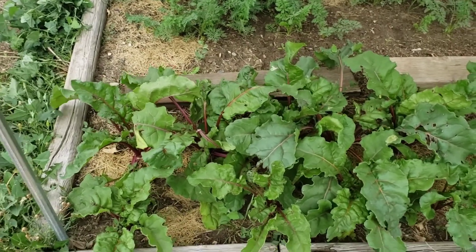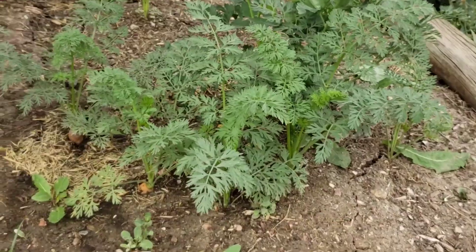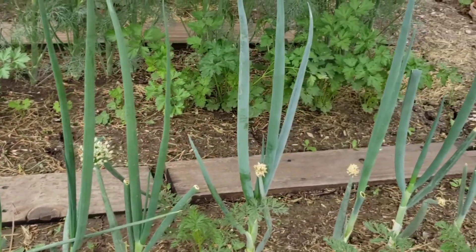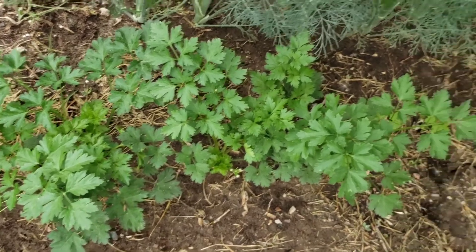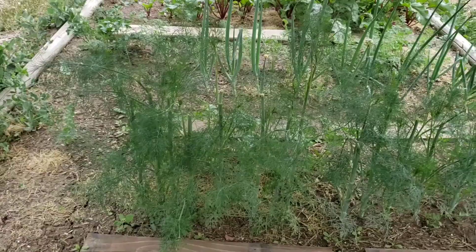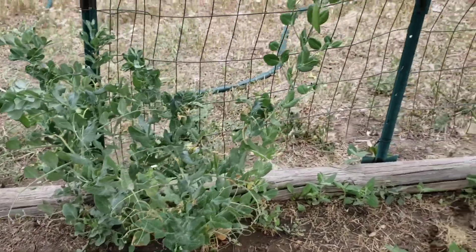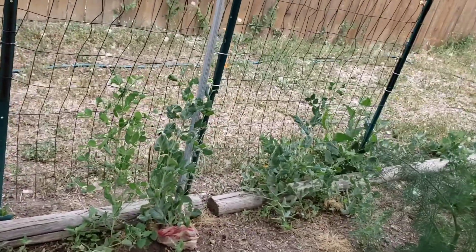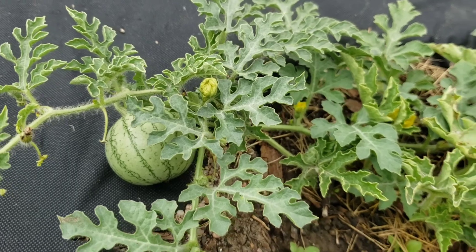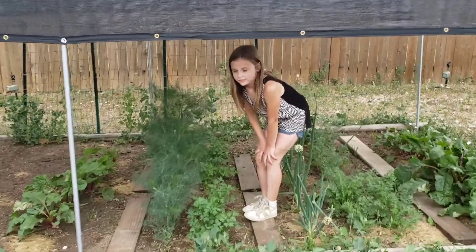Hey, what do we have here? These are beets, carrots, onions, parsley — looks beautiful, for a little parsley — dill, peas, zucchini, watermelon, cucumbers. To harvest some parsley and dill.